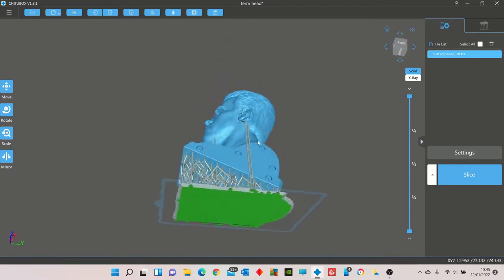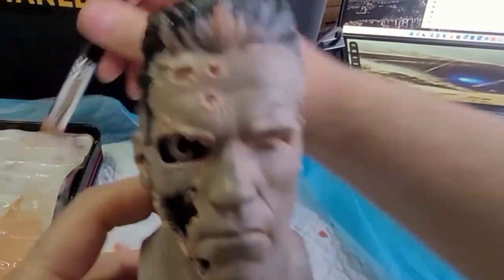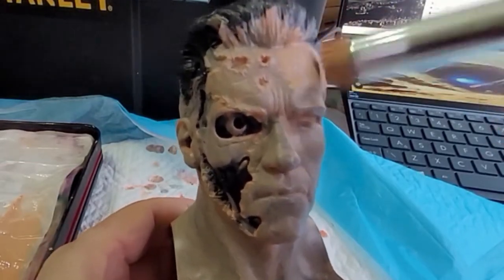I've hollowed it out as well and put quite a few holes in the bottom of it. So let's see how this prints. Everything has printed as it should, and we've given it an undercoat with some black. Now I'm just applying some skin tones to it.